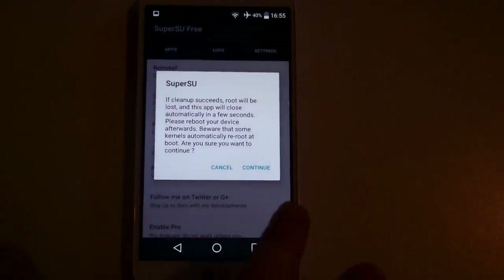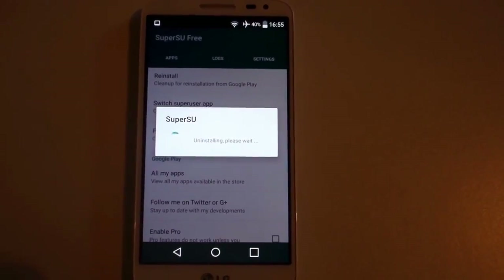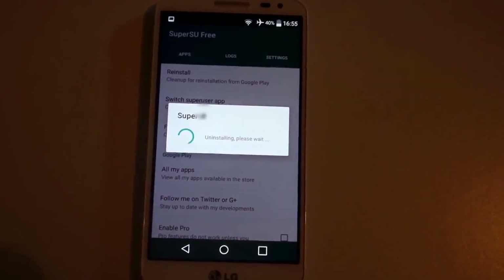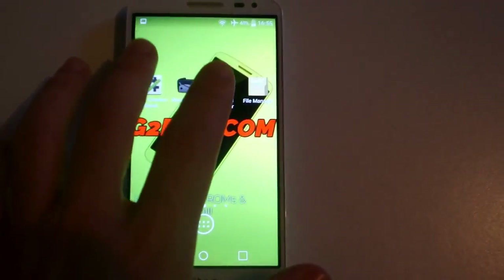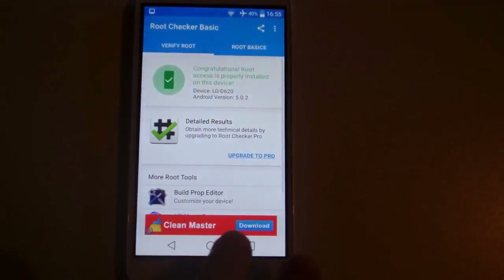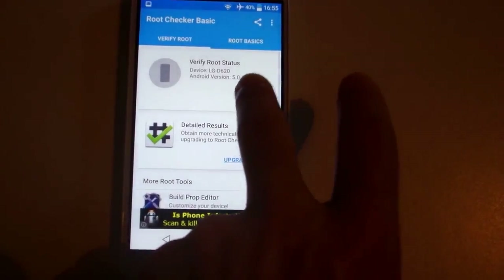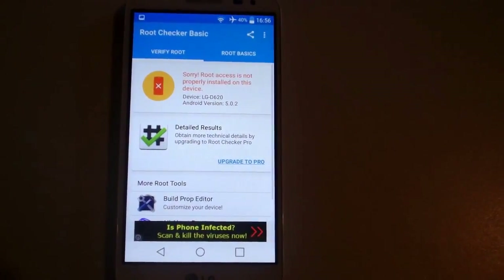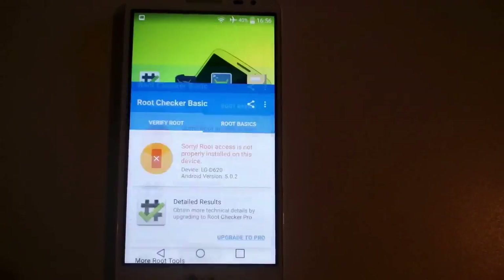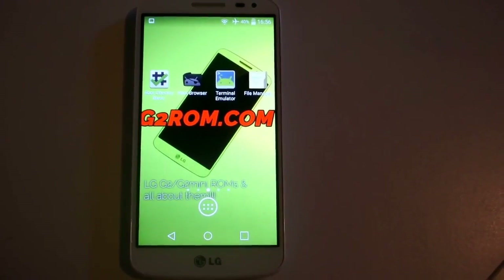For permanent unroot, it removes the su binary and the SuperSU app — you don't have root anymore. Okay, now root is gone. Hope you guys enjoyed, thanks for watching, bye.